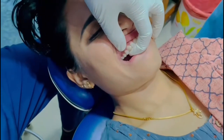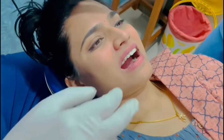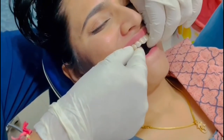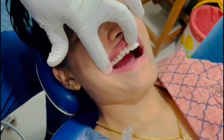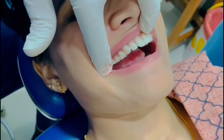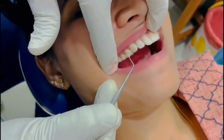Hold the tray and increase the curing time. Now we are removing the tray — you can see the attachments are transferred to the teeth.